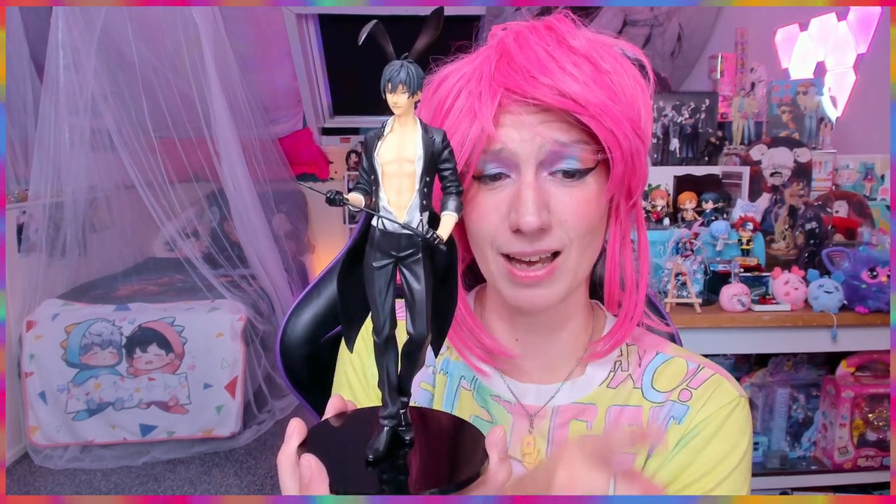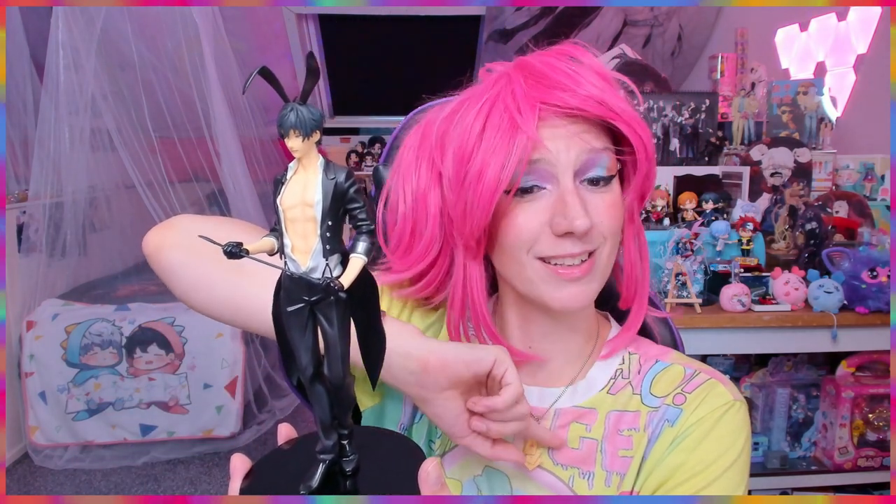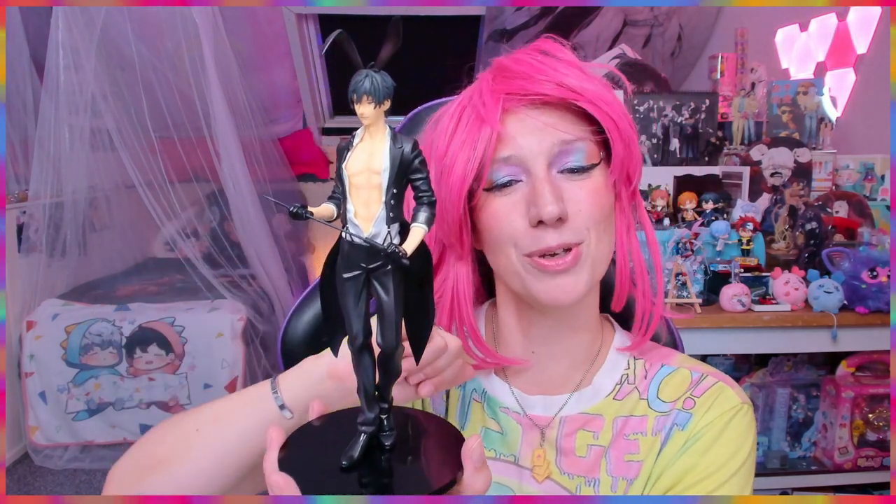I almost broke the figure — this is why I don't usually buy scale figures, because I'm not careful! There's not a lot else to say. If you also pre-ordered it, what did you think? Is it worth the price it was sold at, or even the aftermarket price? Let me know. Thank you so much for watching — miss you, love you, bye!